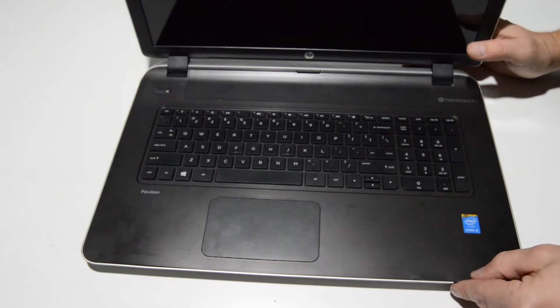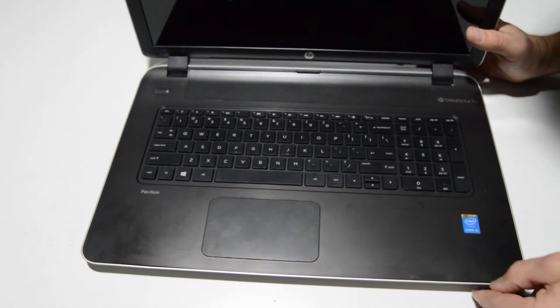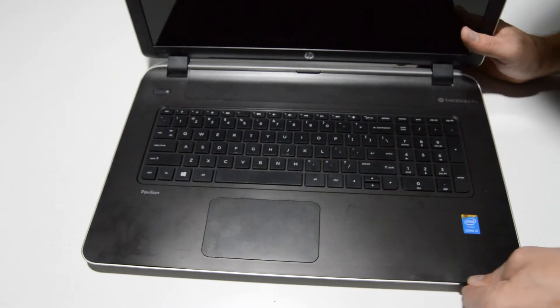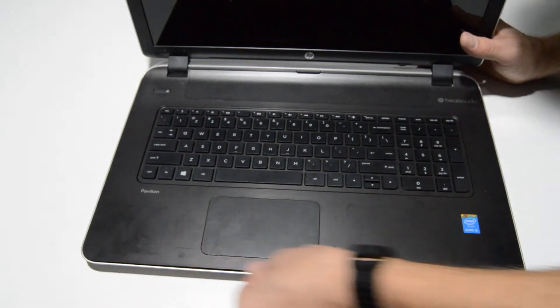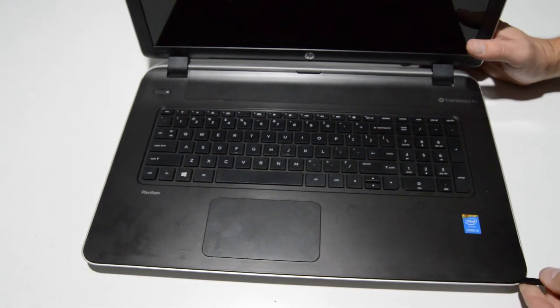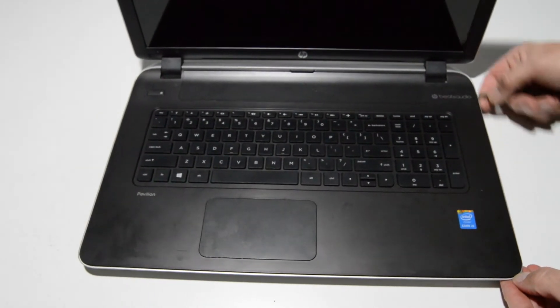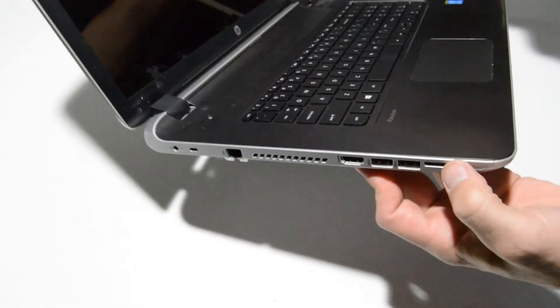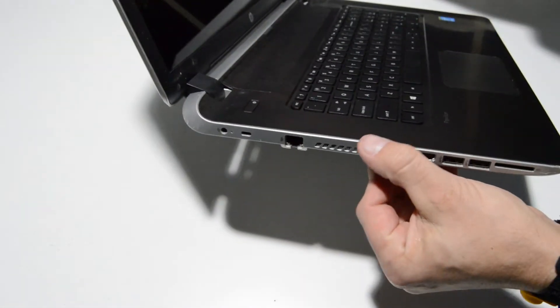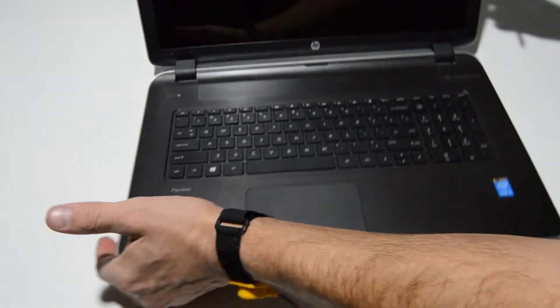Now we can just get a little flat tool in between the palm rest and the bottom case and just kind of start popping it up. This bottom case is already cracked so I'm not too worried about it, but you want to be careful if yours is good — watch for the thin spots and try not to put too much pressure on those areas.